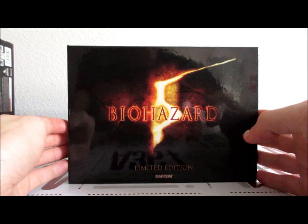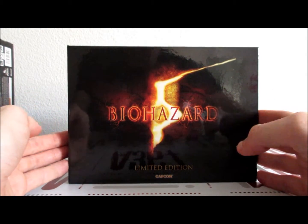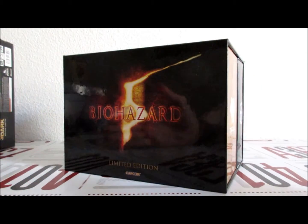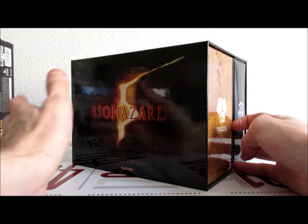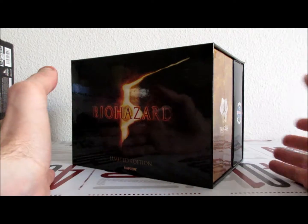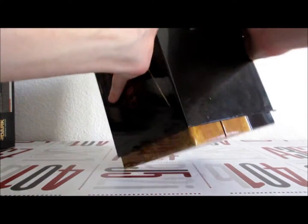Alors qu'est-ce que c'est que Biohazard ? Si vous n'êtes pas au courant, Resident Evil et Biohazard c'est la même chose. Donc c'est Resident Evil 5 collector. À savoir que le collector n'existe qu'au Japon. Peut-être qu'il existe un collector européen avec le nom Resident Evil, mais à ma connaissance, en tout cas je n'en ai pas.